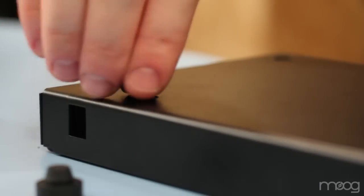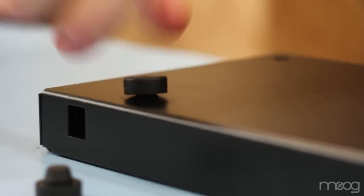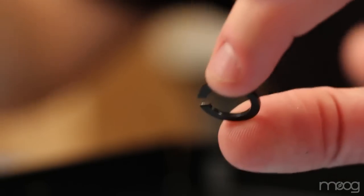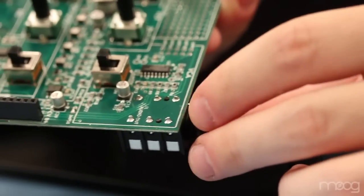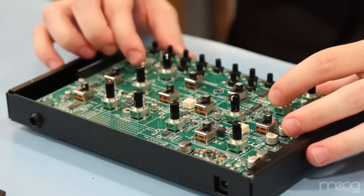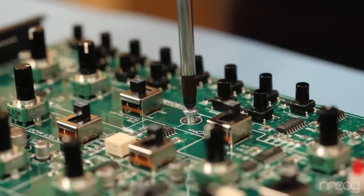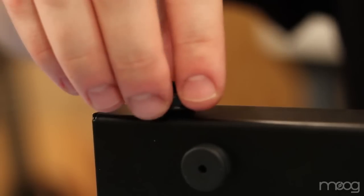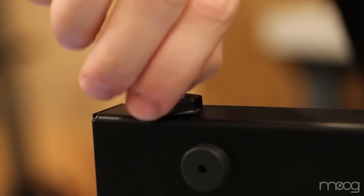The first step is to attach the rubber feet into the bottom enclosure of the Verkstat. After that, you will trim about a sixteenth of an inch off of the nylon washer that will go over the audio jack. Install the circuit board into the bottom enclosure. Use the five silver PCB screws to secure it to the chassis. Place a black nylon hex nut onto the audio jack and hand tighten it to the chassis.